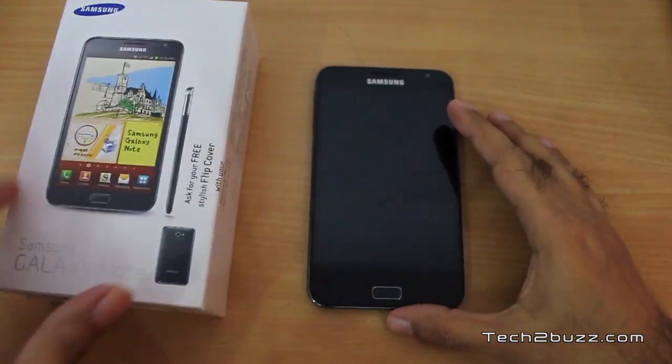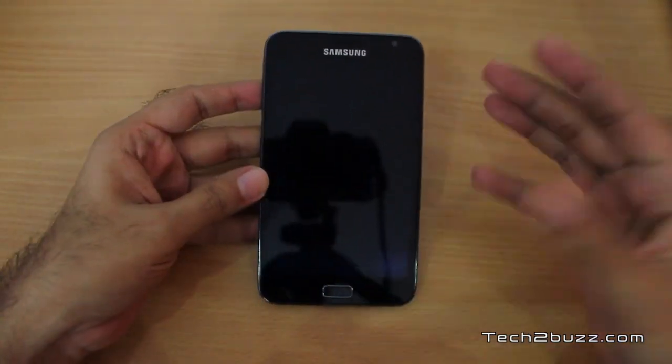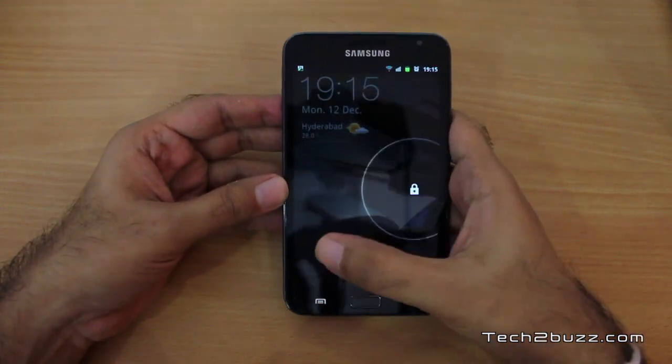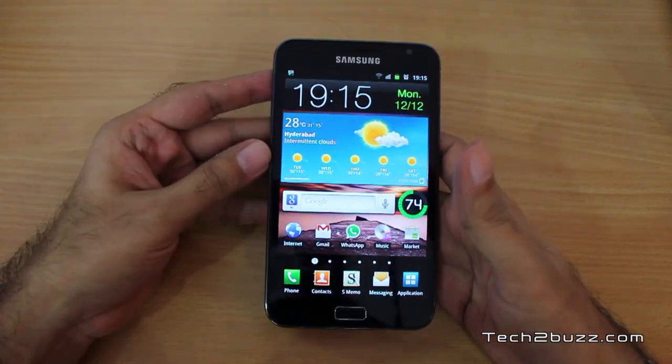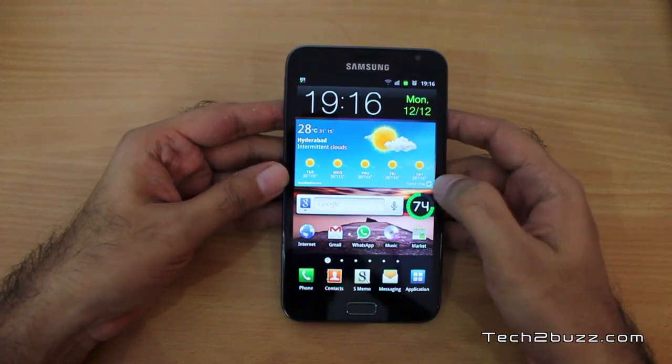The first thing I'm going to talk about is the pricing of this phone in India. In India you can find this phone for about 31 to 33 thousand rupees. I have given the link of Flipkart below so that you can get the latest pricing.